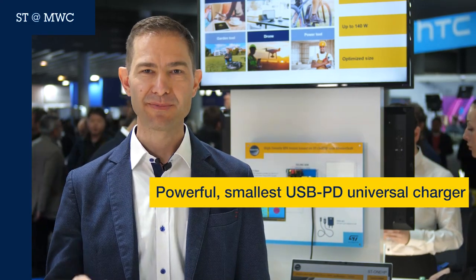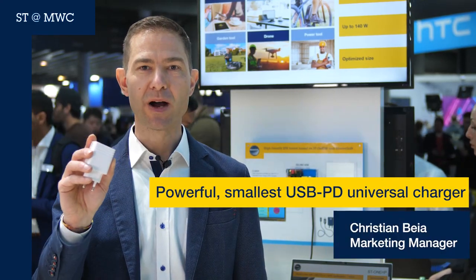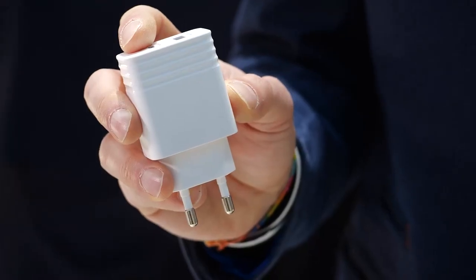Hi, do you remember this charger? This is the one we introduced in 2022, able to charge your laptop with 65 watts. This is still the most compact and lightweight solution of its kind, but now I'm going to introduce you to something even better.